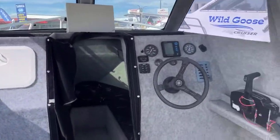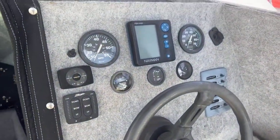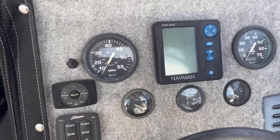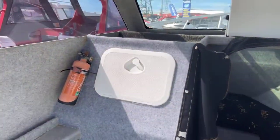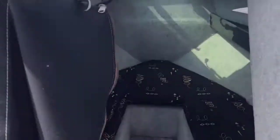Moving around to the front — we've got a nice Navman Fish sounder there, and a bit of storage in here. Up here we've got a massive Simrad unit. We'll just move down into the chill out area.